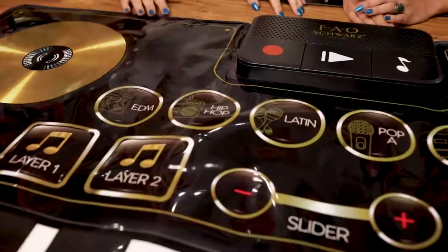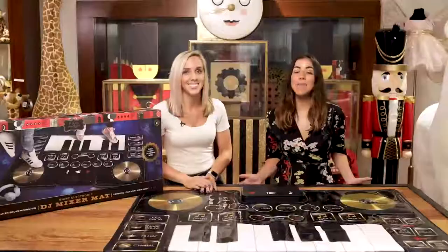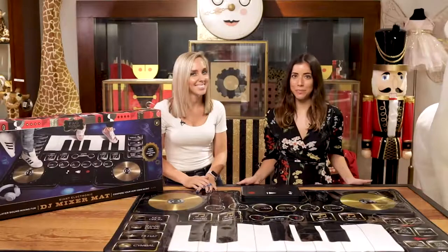Choose between EDM, hip-hop, Latin, pop, or rock, then play along to create your own original beats.